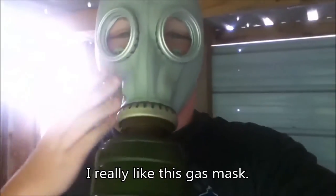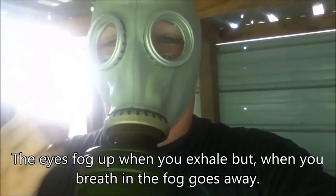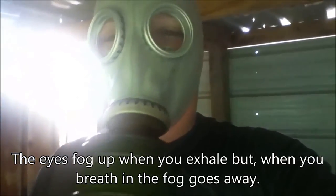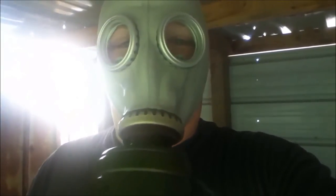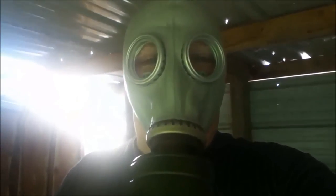I really like this gas mask. The eyes fog up when you exhale, but when you breathe in, the fog goes away.